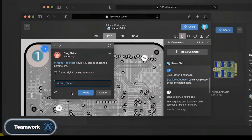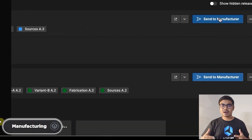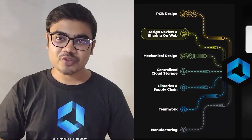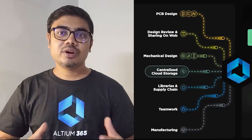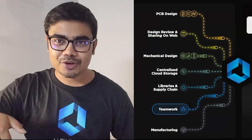It also helps you manage your components and get real-time supply chain data for all components. It also allows multiple people to work on a single project. And finally, you can send your product to manufacturing with a single click. Altium 365 automates all of these tasks for you so that you can focus on making something creative and useful. You can download the free trial version of the Altium PCB designer software from the video description.